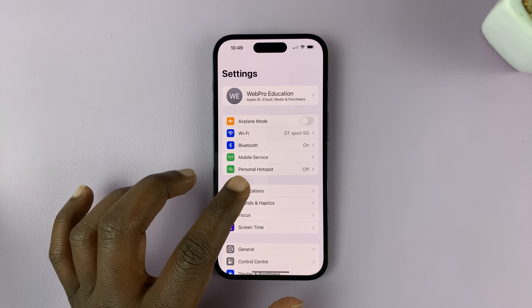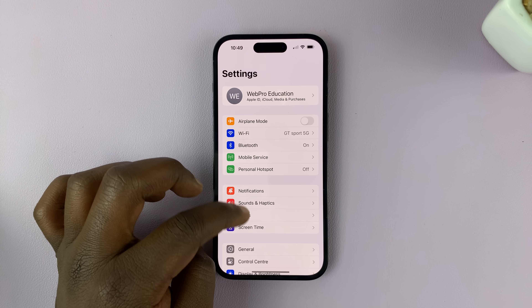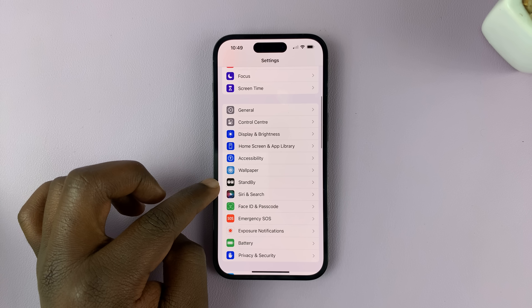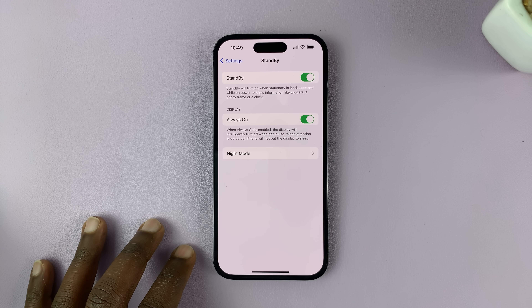On your iOS 17 running iPhone, go to Settings. On the main settings page, look for Standby, tap on that, and make sure Standby is enabled.